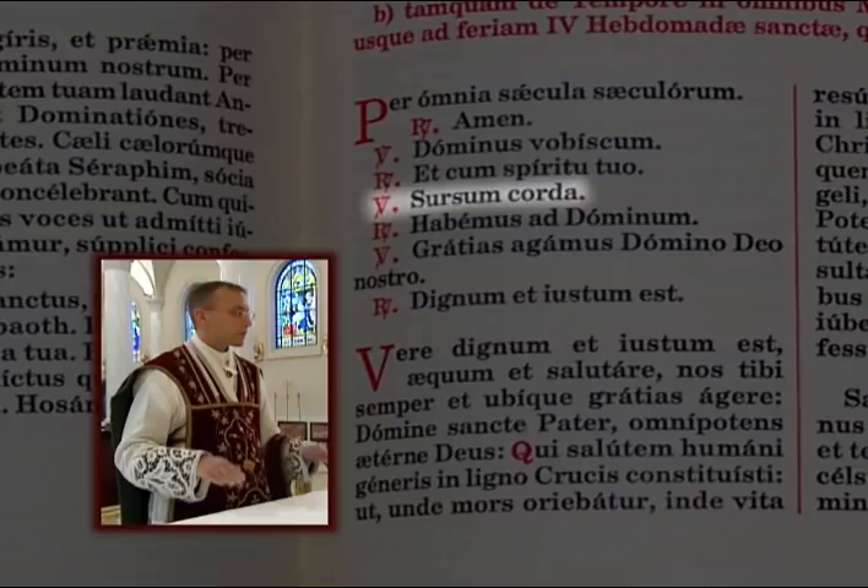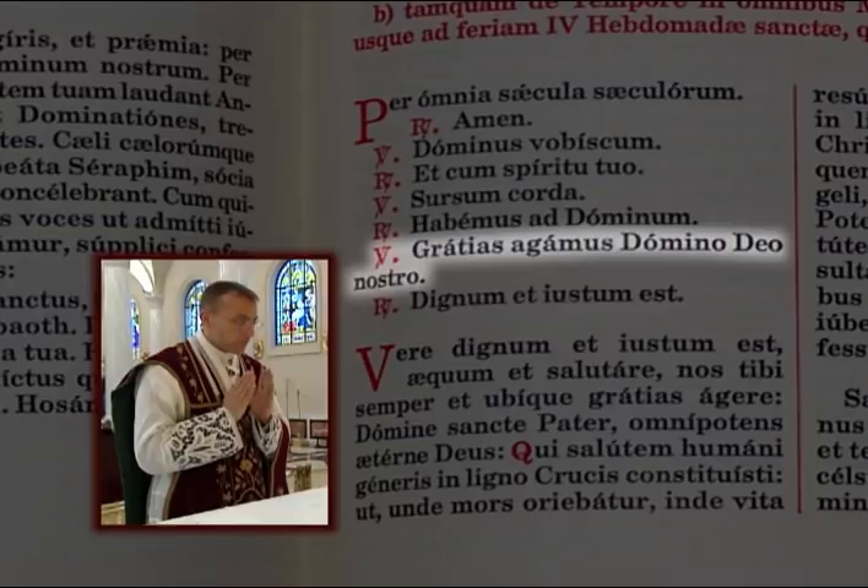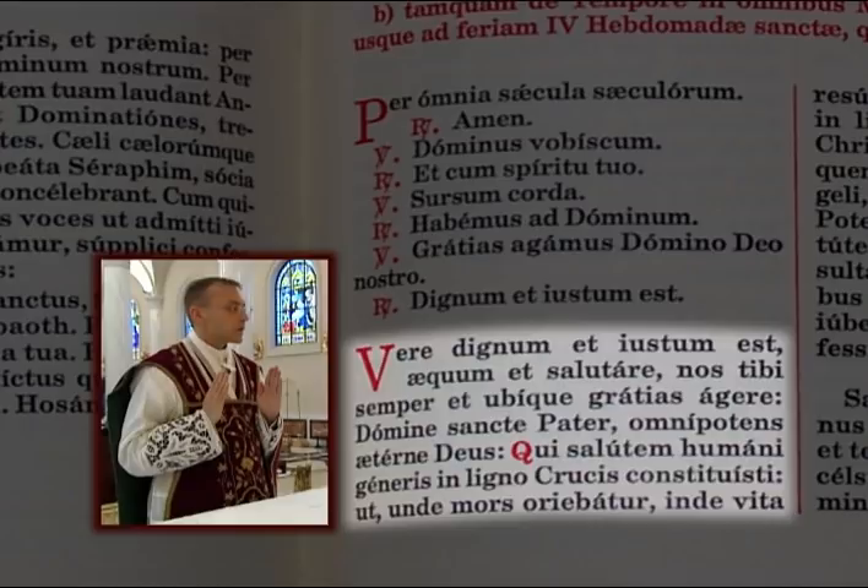At the Sursum Corda he raises his hands, keeping them extended. He slowly joins his hands at the words, Gratias agamus Domino Deo nostro, lifting his eyes to the cross as he says the word Deo, and then making a low head bow. He then separates his hands and keeps them extended as he reads the entire preface in the loud voice.